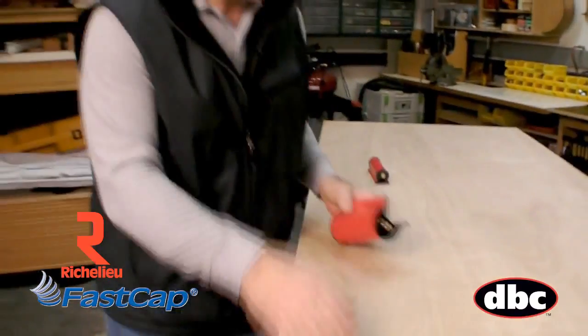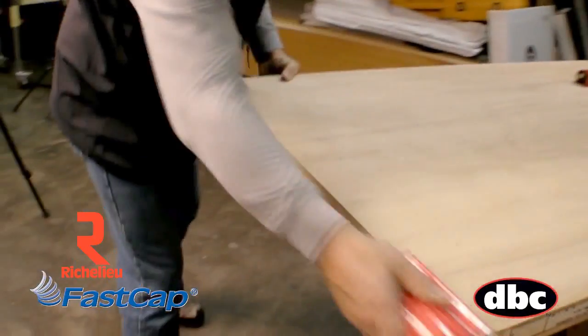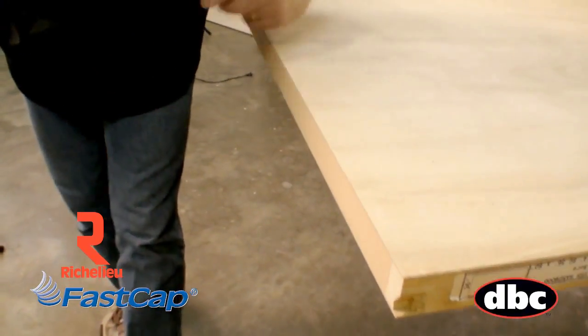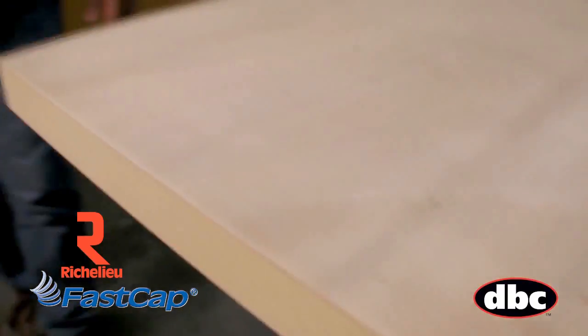Now we'll look at the end grain. I cut a little bit off the bottom of this door and you've got a nice sharp edge there too — same thing. Just come all the way down like that. I'm going to go back and forth twice and both edges are flawless. Look at how hard I'm working on this — no splinters, nothing. And it was that fast and that easy.